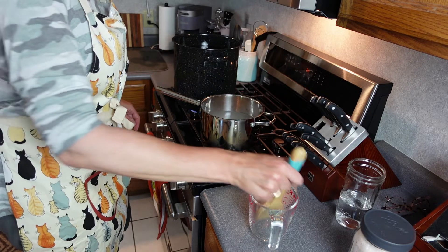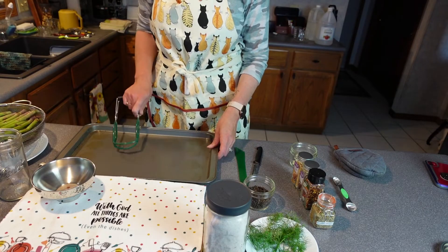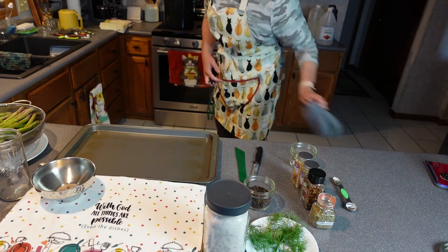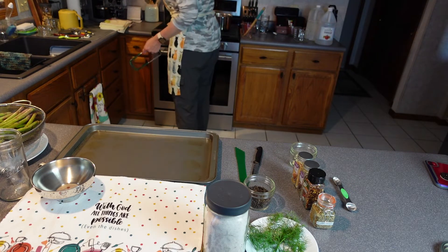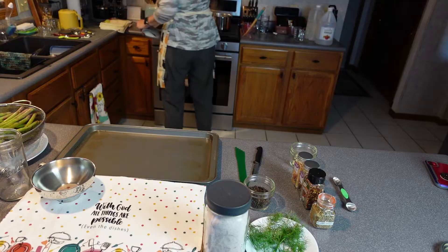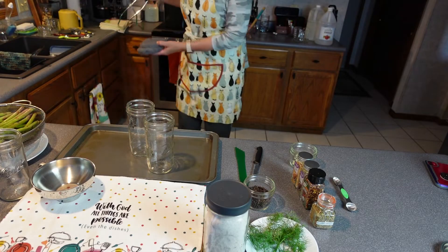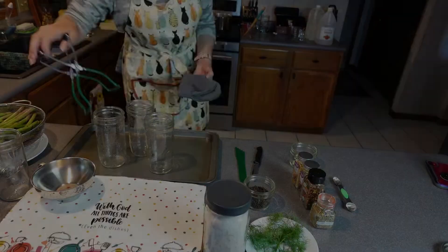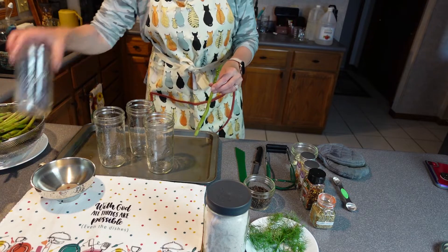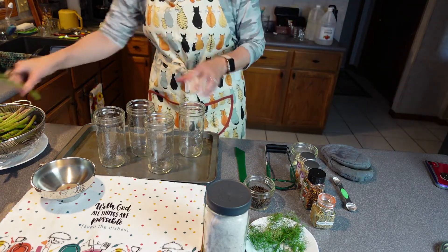Once the brine is done, I'm going to empty the jars of their hot water and get them filled up with all the goodies. Let's get the hot jars out and get the product in. Normally a lot of people do blanch these, but I don't — especially for asparagus, they kind of have a tangy flavor already. Always open the steam away from you. These are a little bit too tall so I'm going to cut them down, and I'm actually going to just put the extra pieces inside a jar.